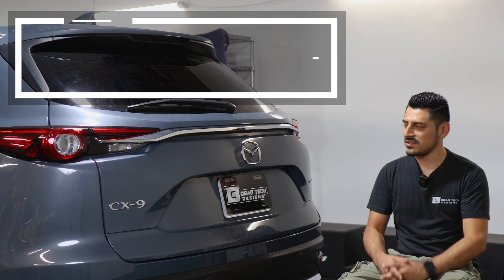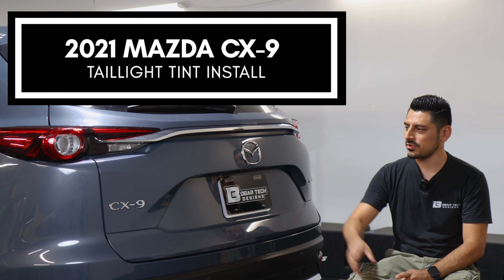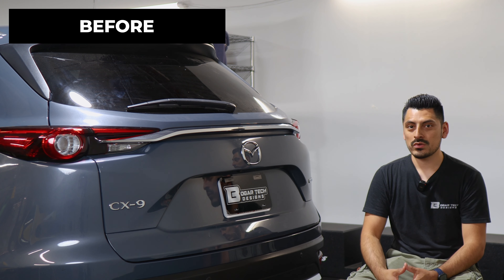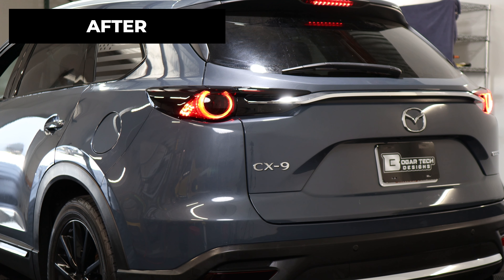Hey everyone, welcome back to another video. In today's video we have this 2021 Mazda CX-9 and we're going to do the taillight tint installation for this vehicle. So as you can see, this is how it looks before the installation — just your regular taillight factory lens — and this is how it looks after the installation.